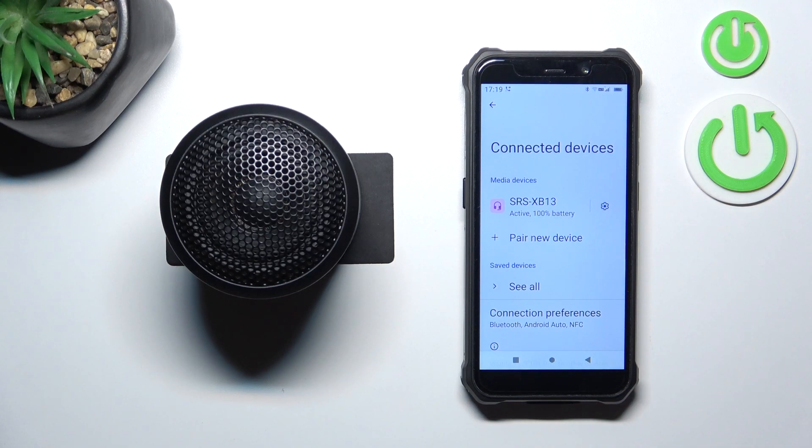Hello, in front of me I've got a Sony speaker. In this video I'll show you how to manage the controls.